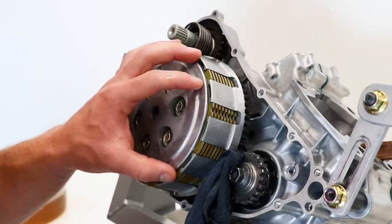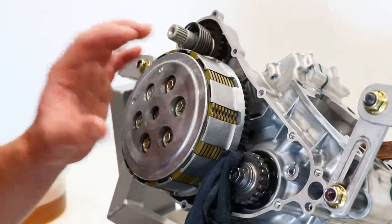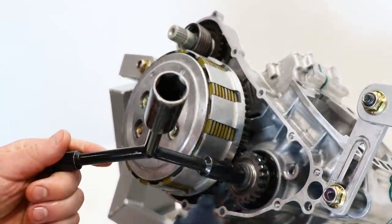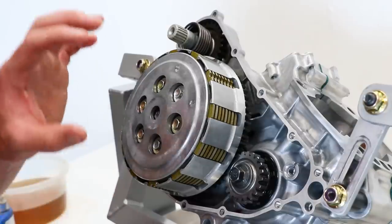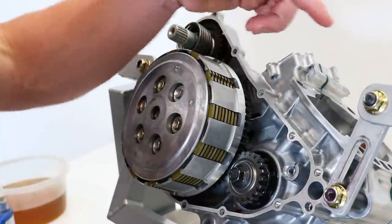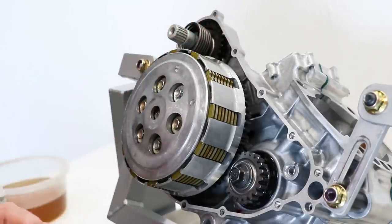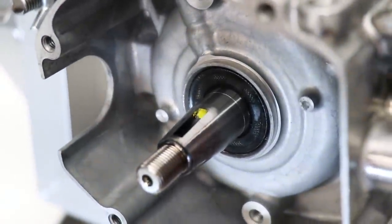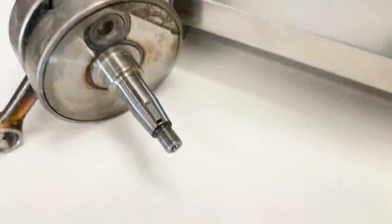It seems like that worked out all right — just as long as I can get this rag out of here now. I'm going to call this side of the engine done for now. Going to flip it around and install the flywheel and stator. This crank doesn't have the Woodruff key for the flywheel installed yet, so I'm going to steal the one off the old crank. Looks like it's in pretty good shape.